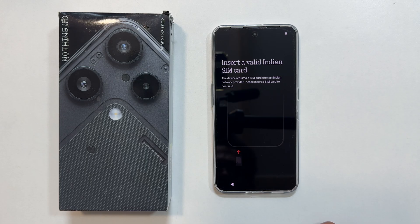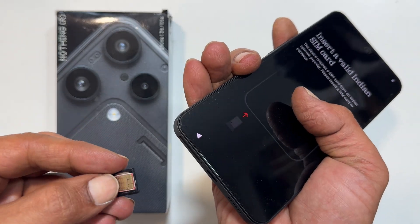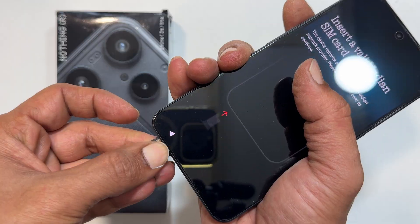Then tap the arrow button to continue. Next, the phone will ask you to insert a valid SIM card, which is required during the first time setup. I am inserting mine now. I have made a detailed video on this — check the link here when it is available.